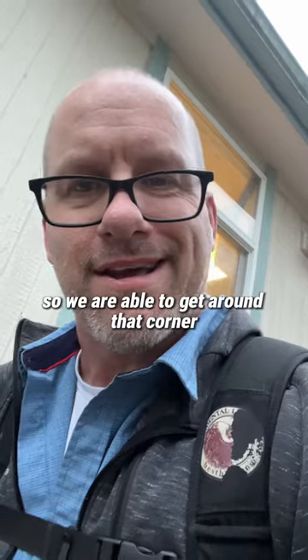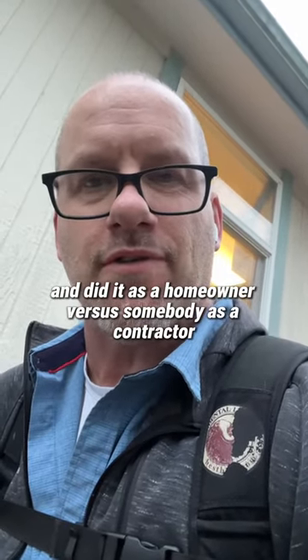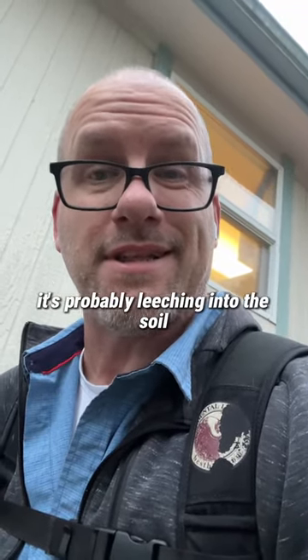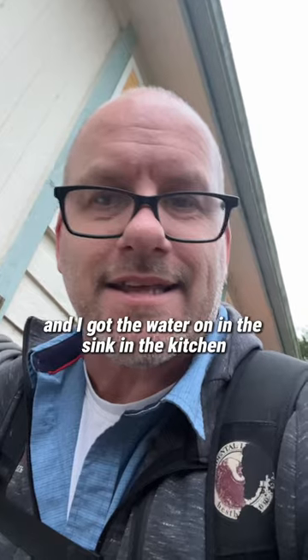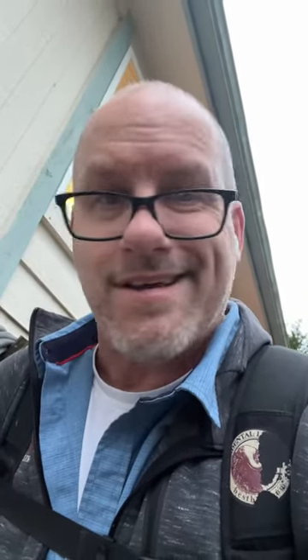We were able to get around that corner and it looks like maybe somebody came in and did it as a homeowner versus somebody as a contractor, and in turn probably didn't do it right. It's probably not sealed up correctly. It's probably leeching into the soil — that's why you can hear it. I've got the water on in the sink in the kitchen and the water on in the bathroom. Yeah, that ain't right.